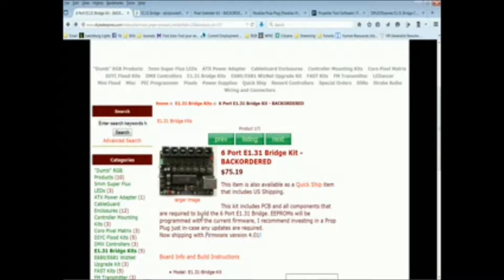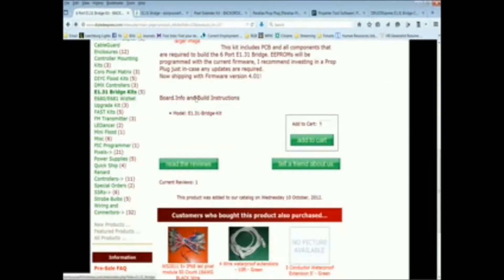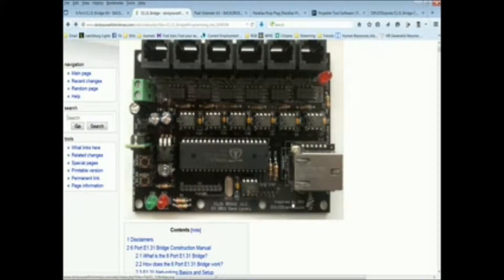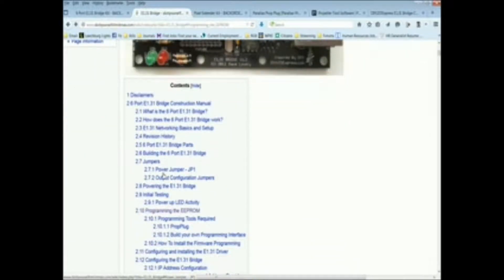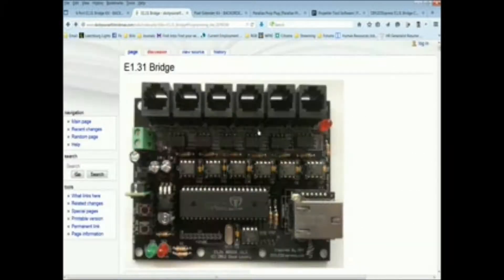Going back to the bridge page — if you scroll down from the DIY LED Express page you'll find the board info and build instructions link. Click it and you end up at the wiki. This shows the bridge layout: output 1 is on the right, output 6 is on the left. Scrolling down, we need to go to 'programming the EEPROM.' The EEPROM is a chip from the Propeller chip company that inserts onto the board and connects to the prop plug port, with specific outputs that must be connected correctly.